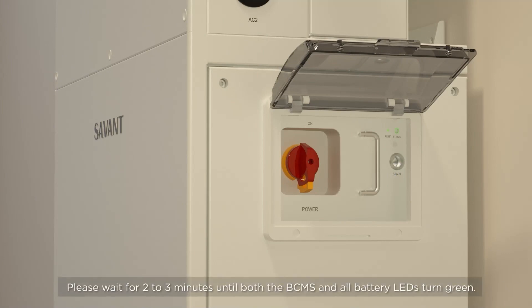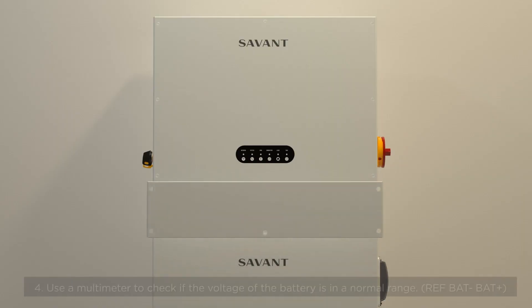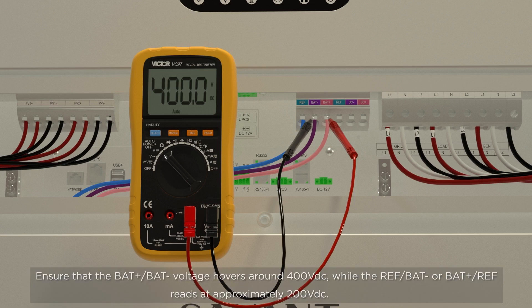Please wait for 2-3 minutes until both the BCMS and all battery LEDs turn green. Step 4: Use a multimeter to measure between the battery plus and battery minus terminals, which should read around 400 volts DC. You'll also need to take a reading for the voltage between the battery plus and reference terminal, as well as the battery minus and reference terminal, each of which should come in around 200 volts DC.